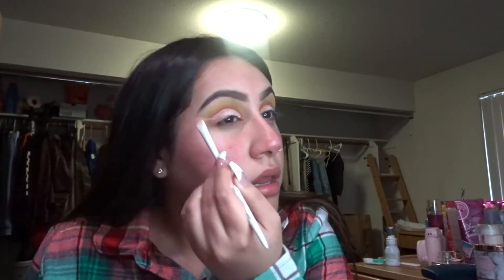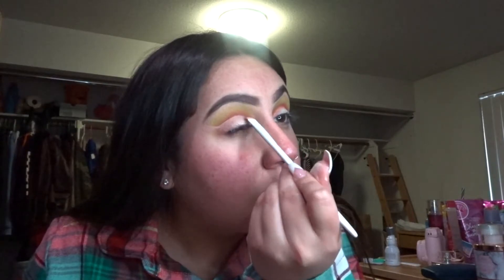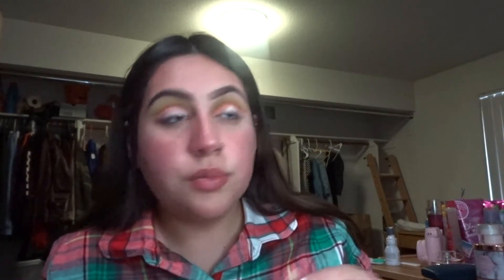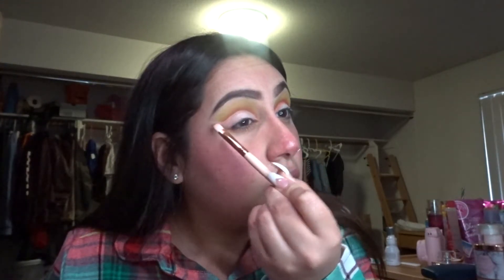And then we're going to go ahead and cut the crease. I feel like I still need to practice how to do cut creases, like the full wing one. But this is what I've got going on. I'm going to like this eye better than the first one. So after that, with another brush, I'm going to go ahead and take this white shimmery shade down here and just put that all over the lid — just pat it on there. You might want to wet your brush or also use your finger if it adds more of a sparkle.